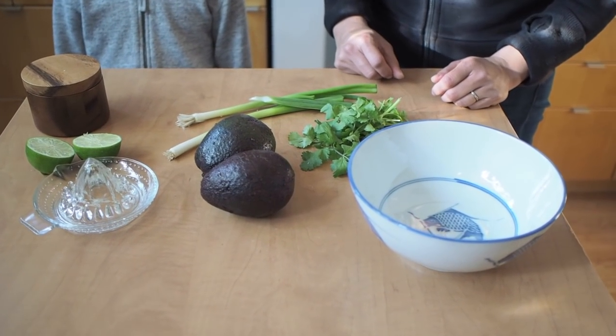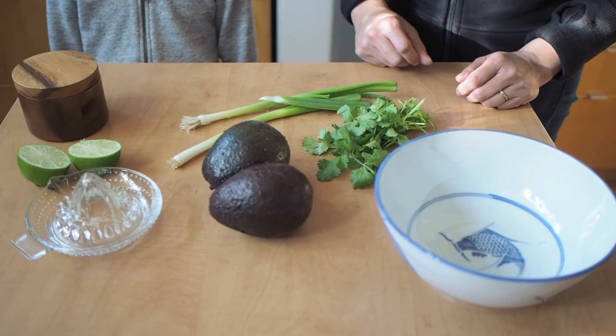Those look like some pretty good ingredients here. Avocado, cilantro, onion, and lime — and a little person.